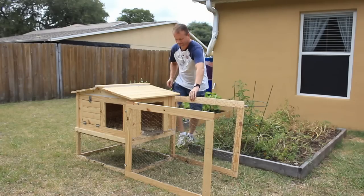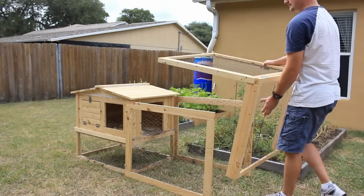I also built the run in three different pieces so it can be disassembled and taken with us when we move.